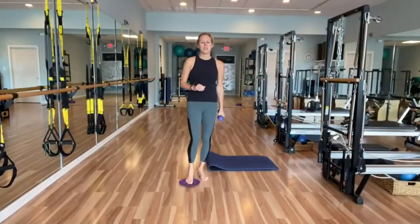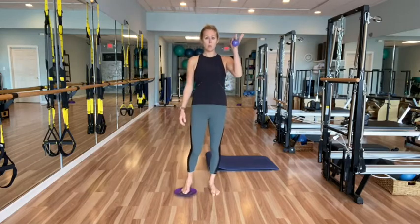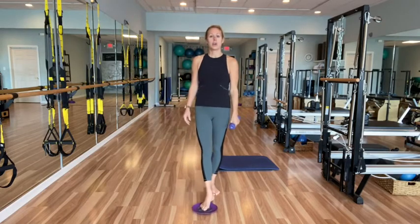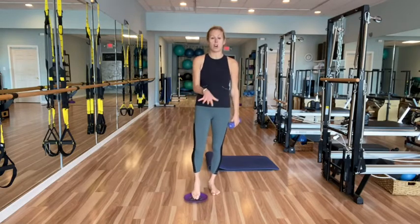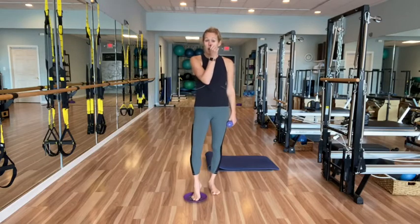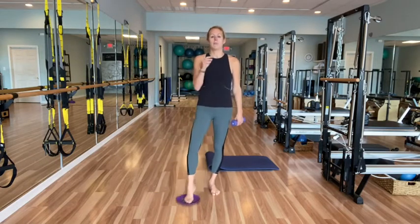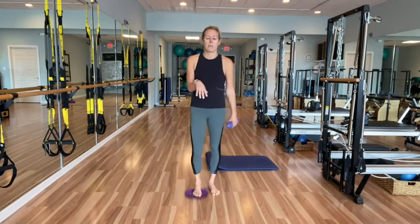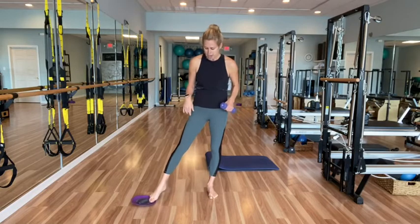Hey guys, welcome to your workout! Today we have a workout with just one weight and one glider. If you don't have a glider, it's super easy to substitute: on hardwood floors use a dish towel or paper plate. A paper plate also works well on carpet. Let's go ahead and get started — move your glider or towel off to the side and your weight off to the side.